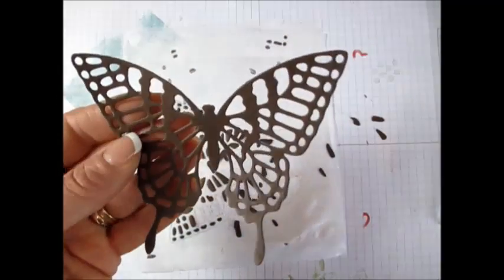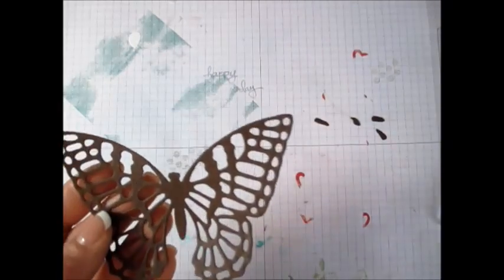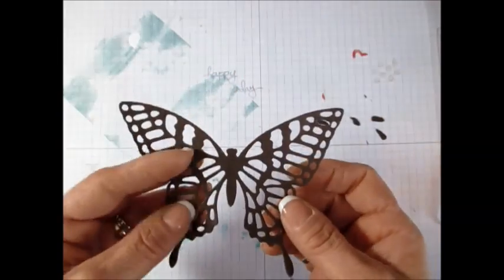Voilà! So no wax paper this time. I used three sheets of dryer sheet and they were not new — I've been doing a lot of butterflies and they work perfect.